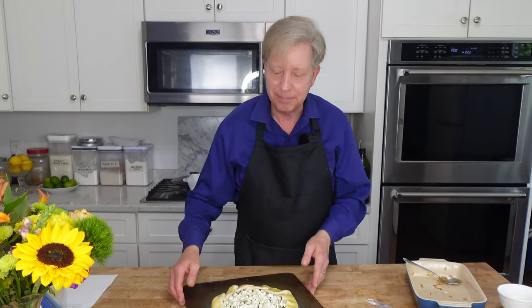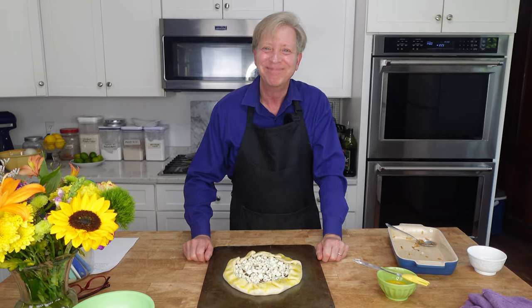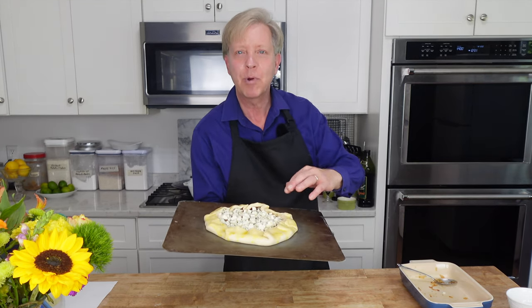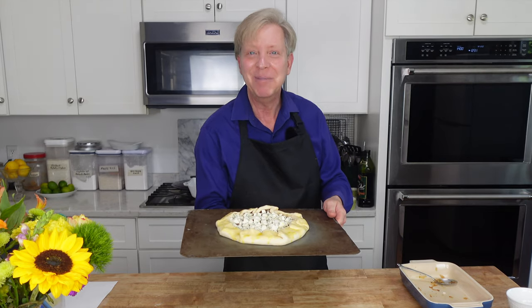This recipe will be on my website and I will post that link in the description below. If you do not have a rimless baking sheet, just use a regular baking sheet turned upside down. I'm going to pop this into the oven and let it bake until the crust browns and the cheese melts — that's going to take about 30 minutes.